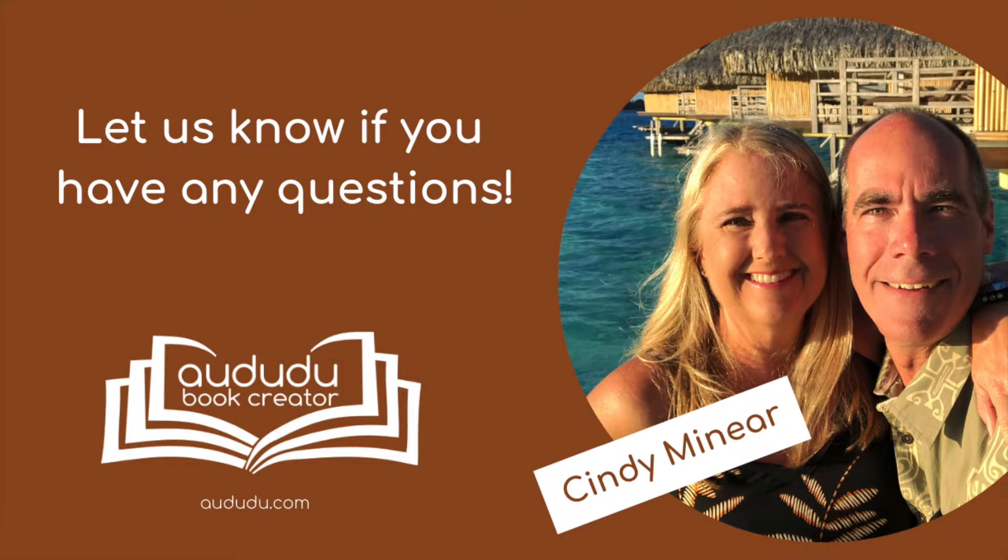If you have any questions, contact us through our contact form on our website or join our Facebook group. Thank you.